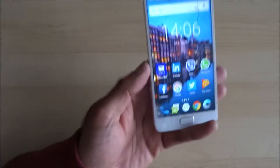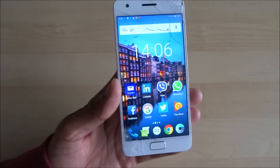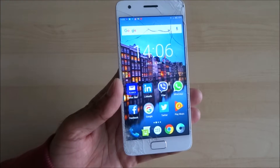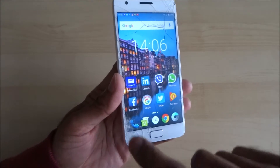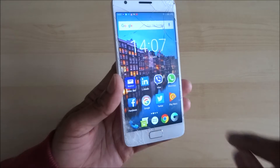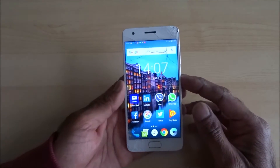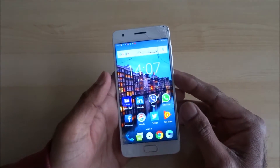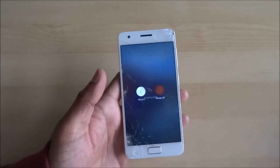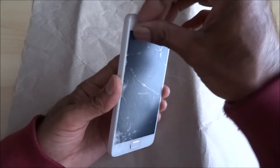I've seen replacement screens on eBay going for something like five or six pounds coming from China. So I'm going to initially try and take the screen off and then order the screen separately. Let's give this a go — I'll turn it off now. Power off.